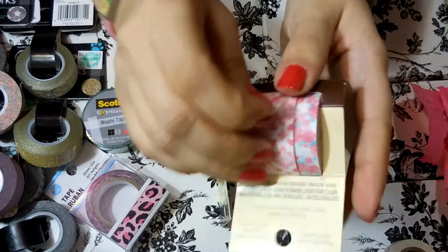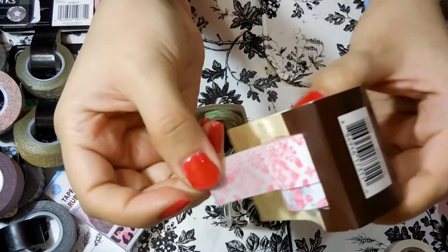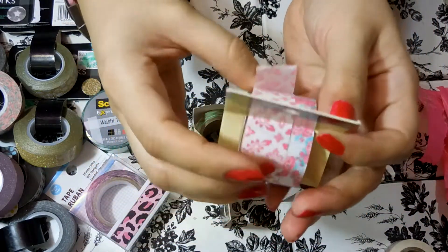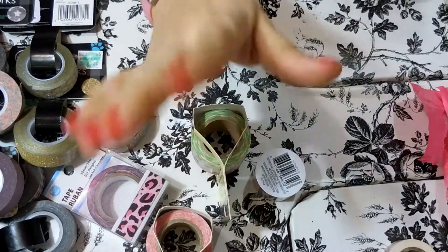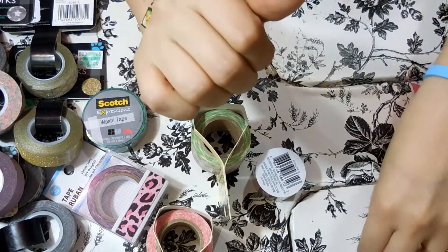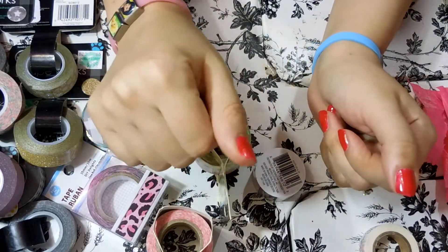So those are all the washi tapes I wanted to show you, just in case you're looking for new washi tape and wondering where to get some. I love to see other people's washi tape hauls too, which is why I did this video. I hope that you enjoyed it — thank you so much for watching, and God bless!